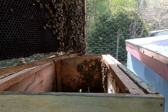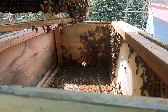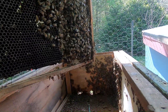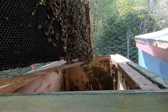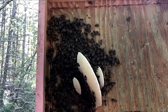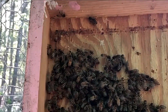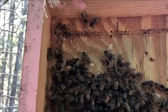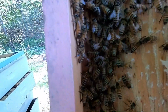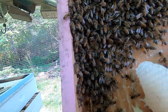It is absolutely amazing the amount of comb they can draw in a short time. In this catch box, I only had two frames — one with some old comb. The bees have already started to work to repair this comb. I'm going to move this whole frame, even though it's not very desirable looking, over into the new box. Look at this beautiful white comb that the bees have drawn in just a few days. And I see the queen, and she's not marked.